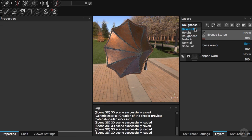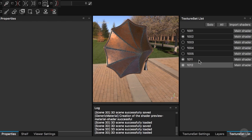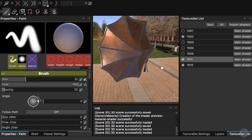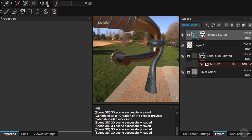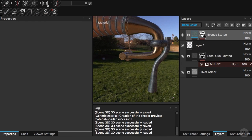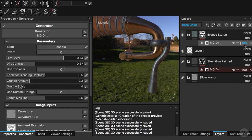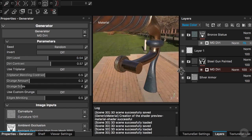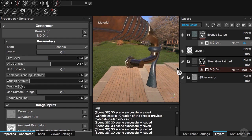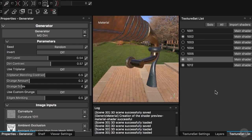Now let me go back to our base color and hit Command C to copy that specific layer. I'll go to the other texture sets and paste this on top, bringing in a little bit of that effect. In this particular case I'll decrease it first so it's not too strong on all the objects. Then I'll increase the contrast and decrease the wear level a little bit so it's more localized. Let's go back to our texture set list.